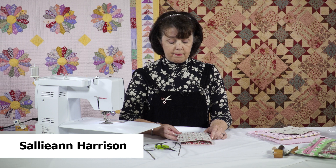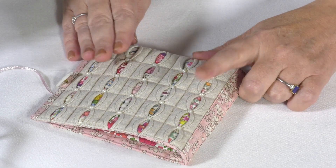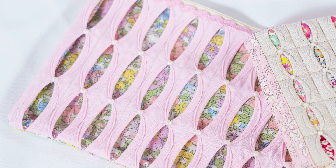Hi, I'm Sally-Anne Harrison. This is a quick tutorial on folded patchwork based around two items that I've made patterns for: one is the Liberty Chain needle case and the other is the little pink makeup bag.